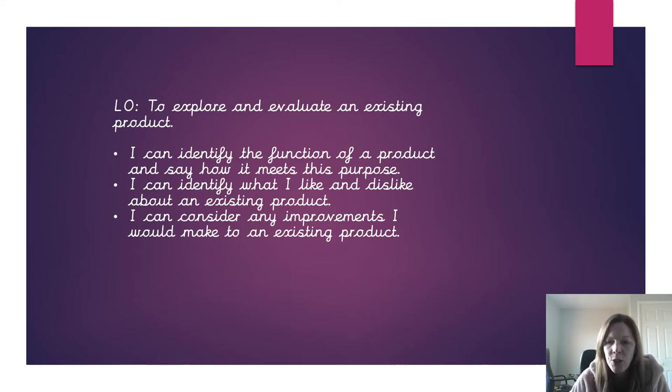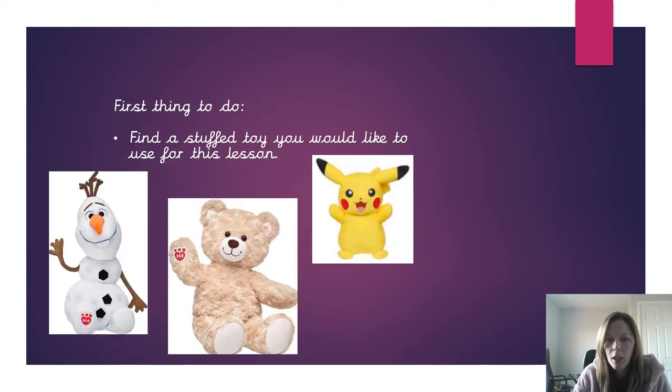But for our first lesson, I want you to have a look at an existing stuffed toy and evaluate it. So the first thing you need to do, if you haven't already done so, is to find a stuffed toy you would like to use for the lesson.